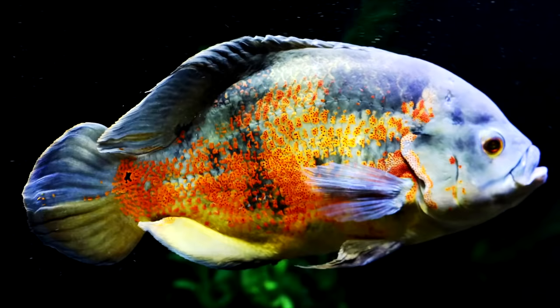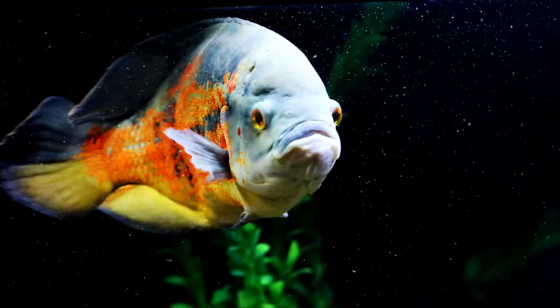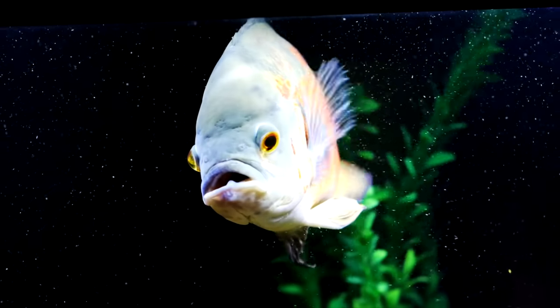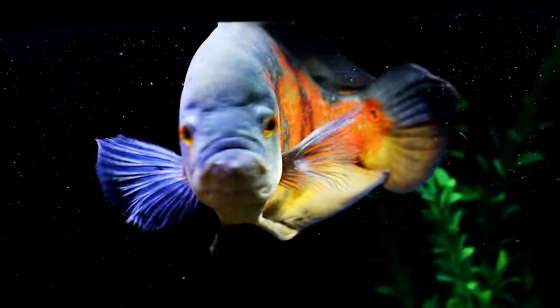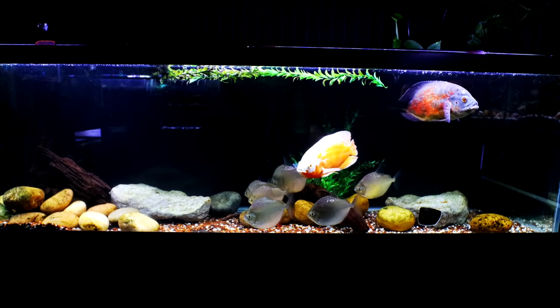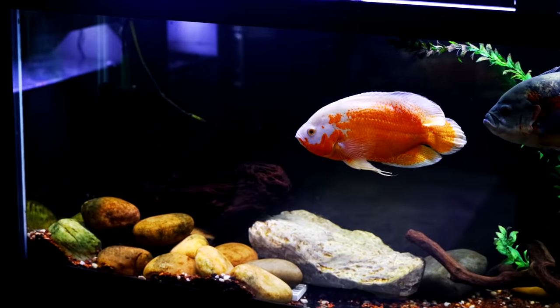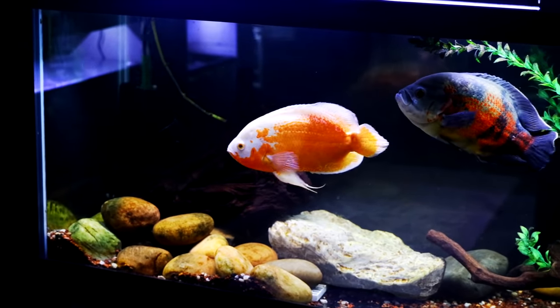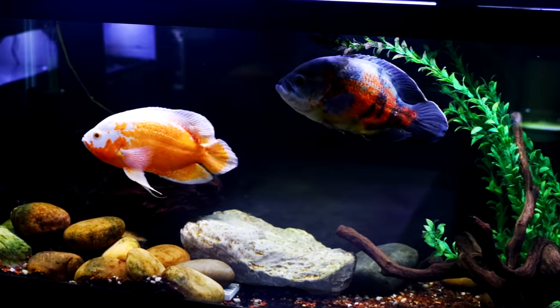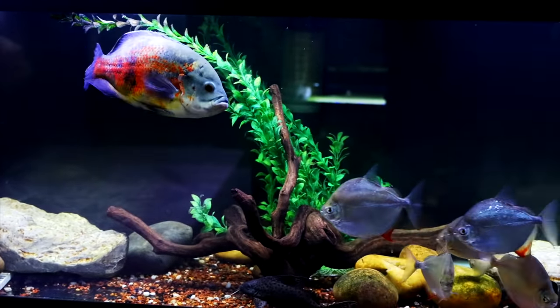One thing to know about Oscars is they get to be very large. When you first see them at the aquarium store they might be two to three inches — a cute small to medium-looking fish — but they grow very quickly and will outgrow a smaller aquarium within the first year. Adults can easily grow to 10 to 12 inches or larger, so a 55 gallon tank is the minimum for a single Oscar. I always recommend a 75 gallon tank to give them more swimming room.